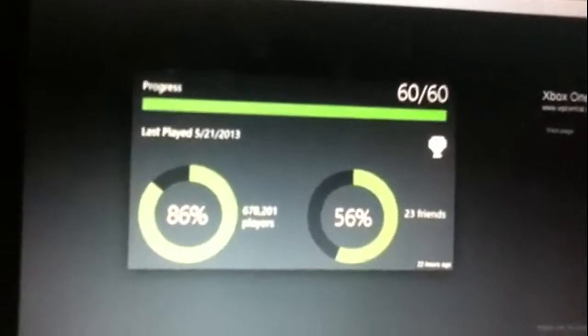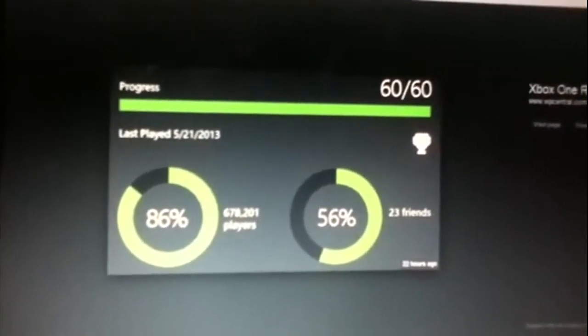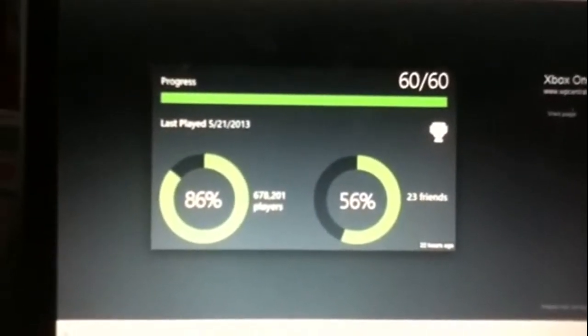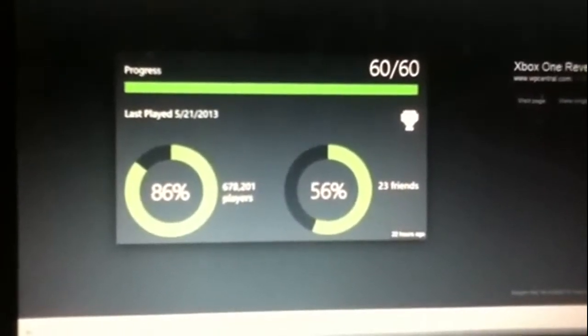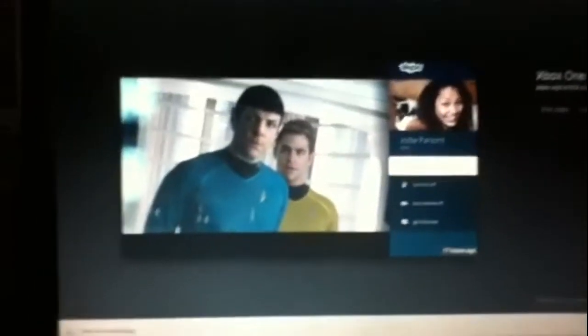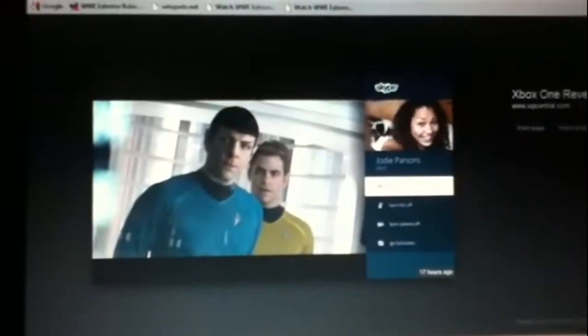They're bringing back achievements — I was so excited when I saw that. I have almost 53,000 gamer score, so I might want to get this instead of PS4. I was heading towards PS4 because of that share button for better quality videos. But then there's a feature where they're watching a movie and Skyping — there's going to be Skype on Xbox One.